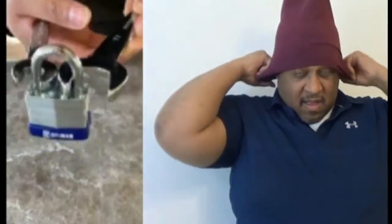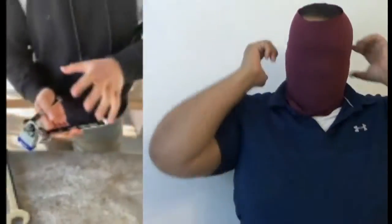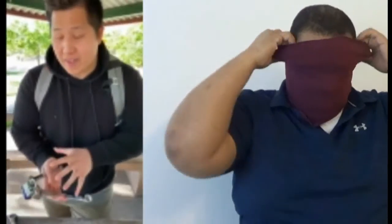This is how you break a padlock using only two wrenches. Now, this is actually the inferior method. I'm going to show you a far better method that allows you to open far bigger and stronger locks. It's so good, it's actually pretty scary.